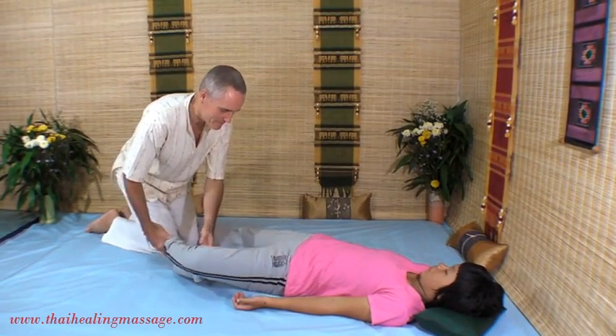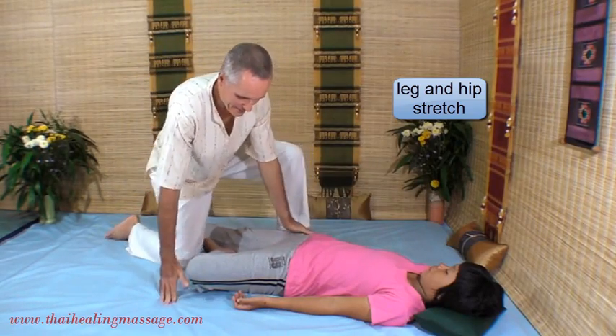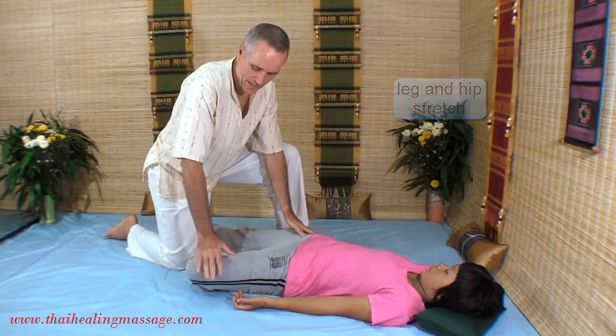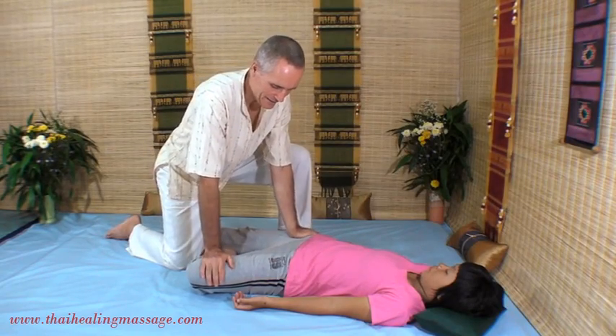Next is a stretch for the hip and the legs. I stretch between my left hand, which is right below her hip bone, and my right hand, which is just above her knee, and then I lean in.